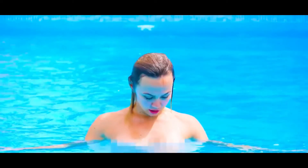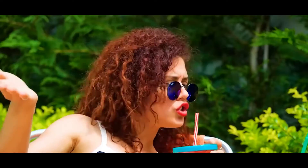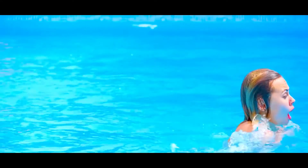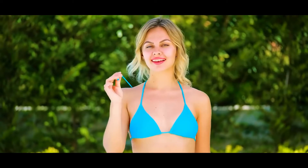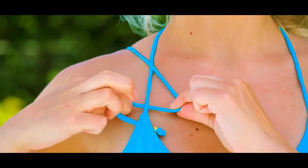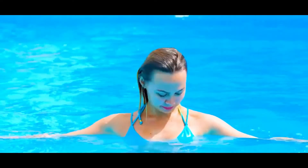Number two: secure and stylish bikini top. When you're at the pool, it's always a struggle to keep your bikini top secure. All you need to do is take the strings that are hanging in the back, reach them over your shoulder, and pull them under the string around your neck. Make a knot and your bikini is not going anywhere.